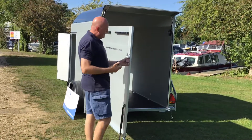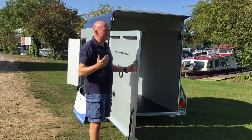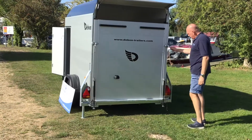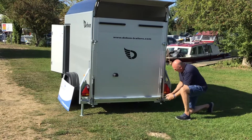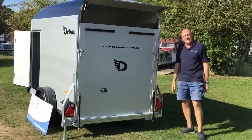One thing to watch out for is that it's a big solid sail, so on a windy day please be careful — if you were to let go of it, it could slam. It's nice and easy to bring it back in, close it, pop the pin back in, and it's ready to either go on the move or open up again.